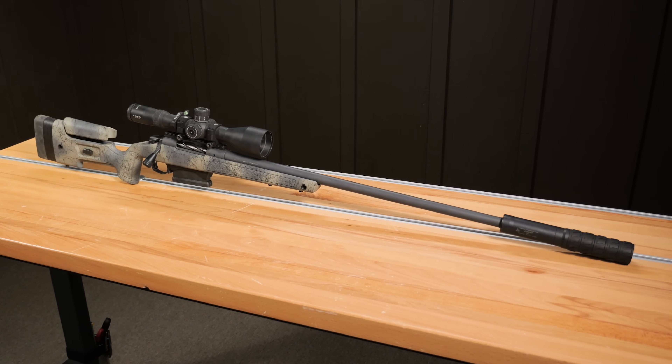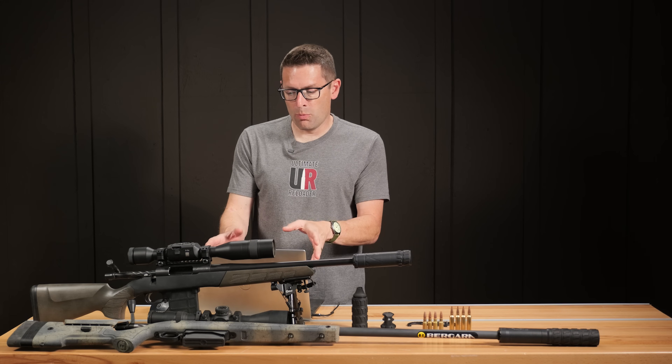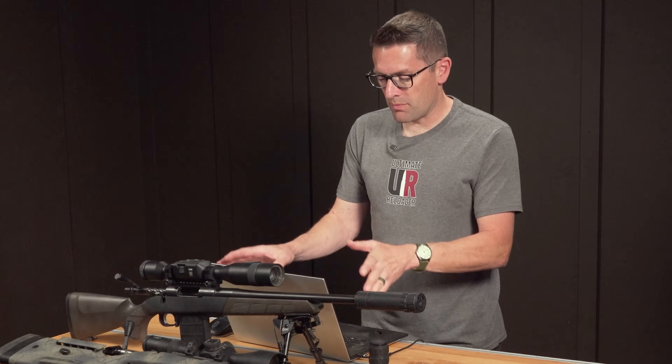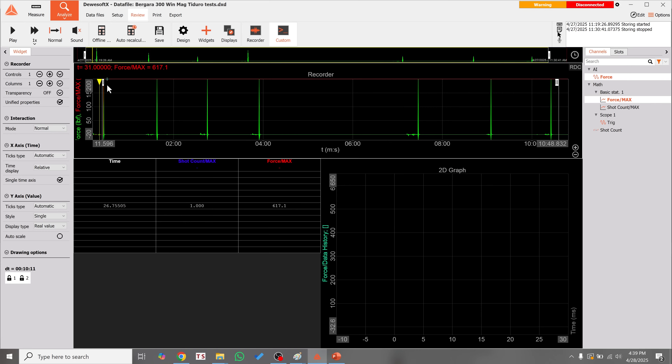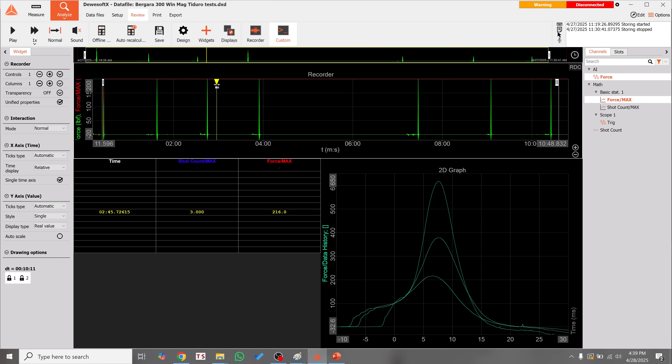I'll walk you through the results in DUASOFT X. Each peak in green represents a different shot. The first shot — bare muzzle — has a very clean shape going up to over 600 pounds. Then Tidero with all baffles shows quite a difference in peak forces at the top of that trace. Then we put on the brake, and with 300 Win Mag I hoped to see a good reduction in peak forces. And there it is — look how far that went down.